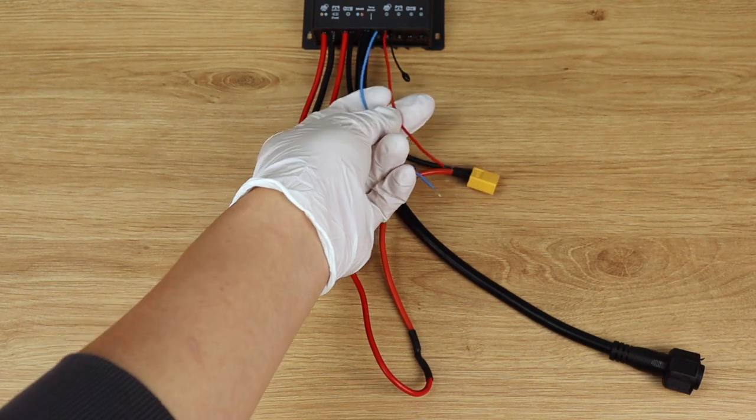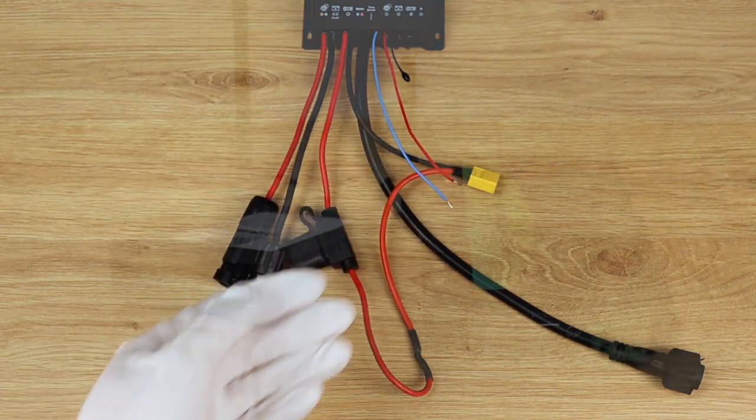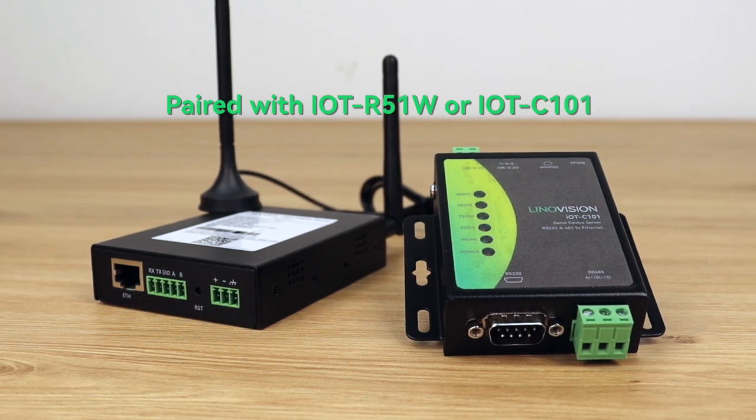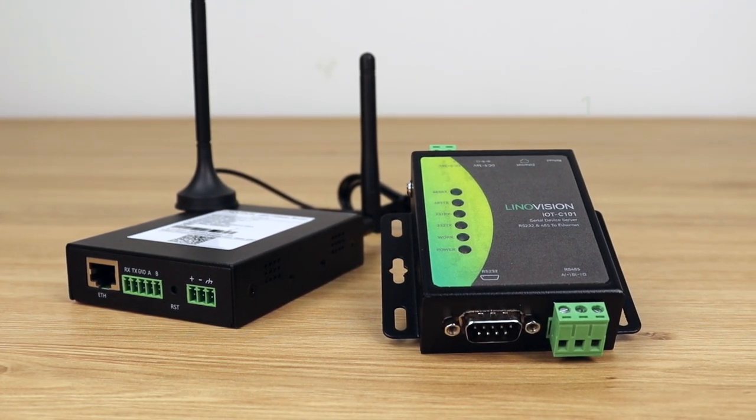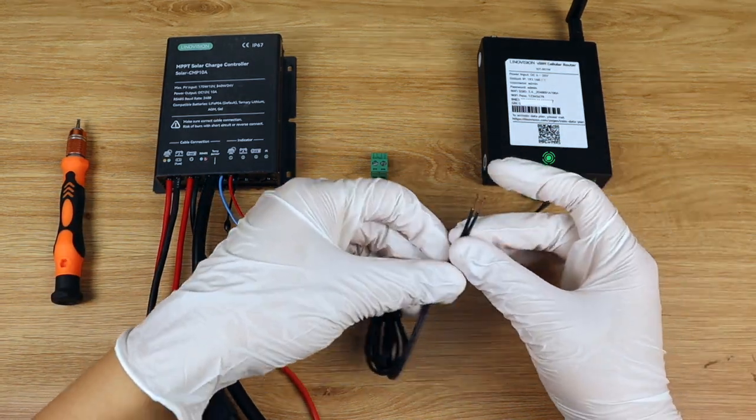Before using this solar controller, ensure to connect your load devices. Paired with our network converter or 4G LTE cellular router, you can easily manage charging status and settings through the cloud.